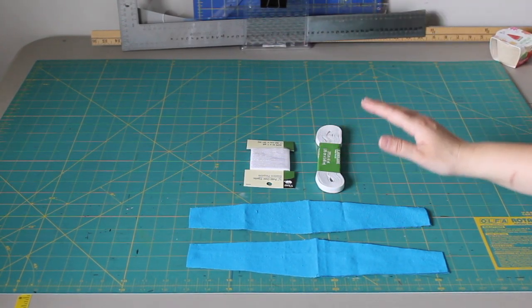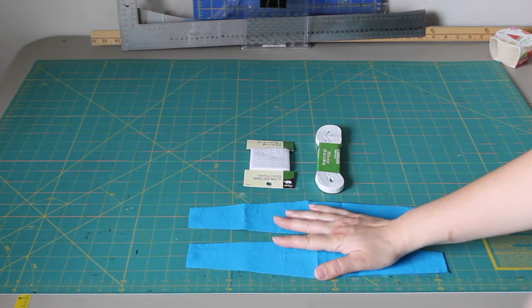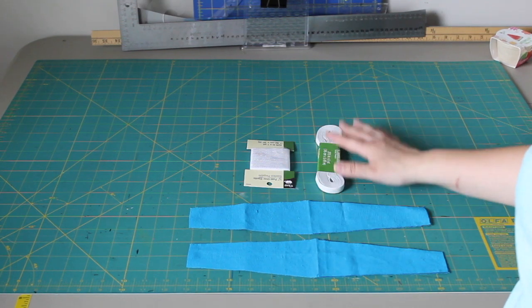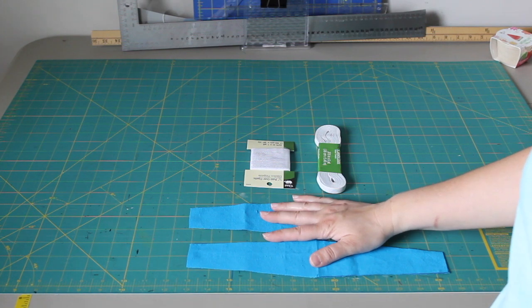We're about halfway done. We measured our head, we made our pattern, we cut out our fabric pieces, and now we need to get the elastic, measure it out, and start sewing everything together.